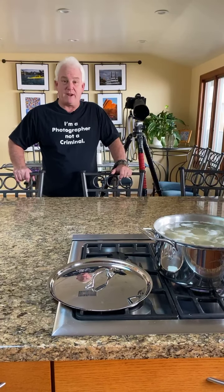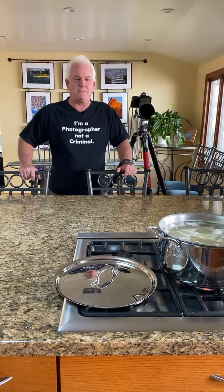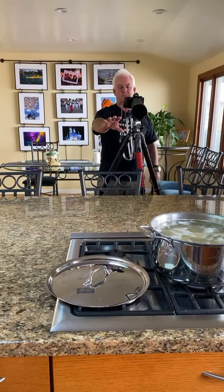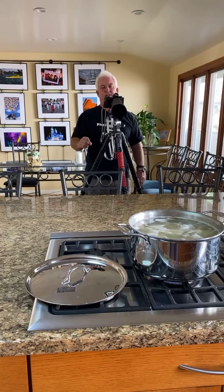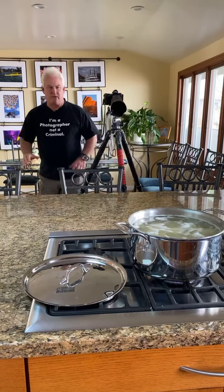In our family, an important part of Thanksgiving dinner is mashed potatoes. And I know for some of you it's turkey and stuffing and cranberries and yams, but for us it's mashed potatoes. So you can see the pot of mashed potatoes in the foreground. I've got the 70 to 200 millimeter lens here on my Nikon Z7 and it's all the way in at 200 — just a little bit of the pot.